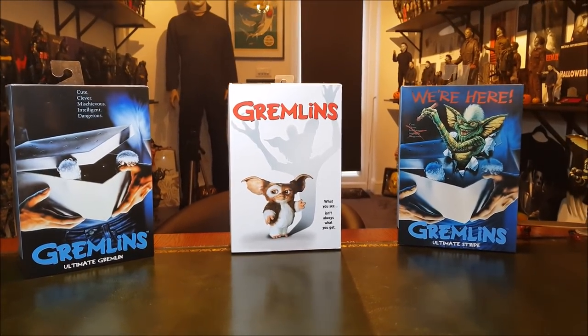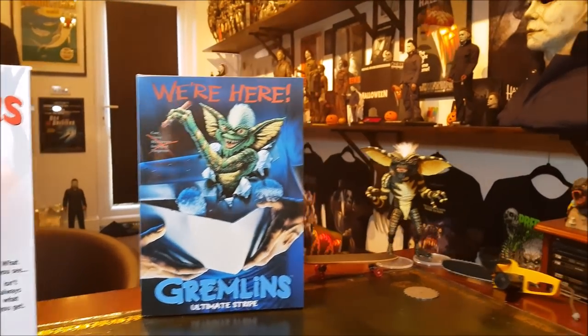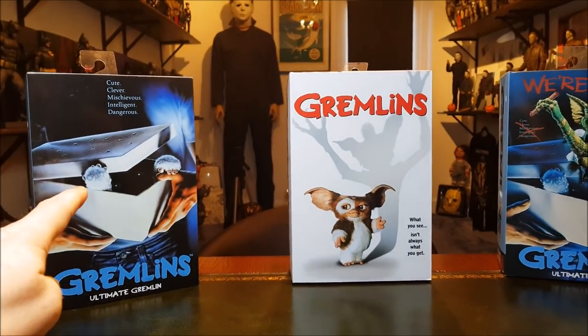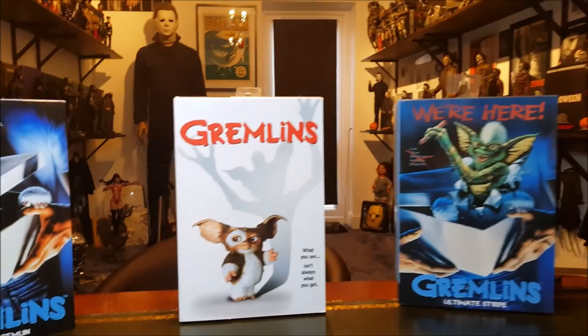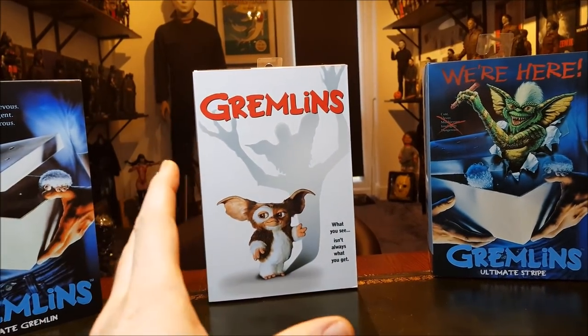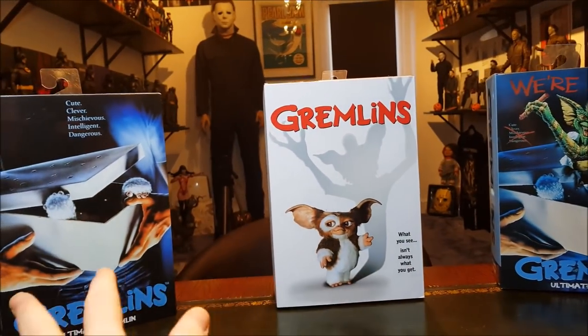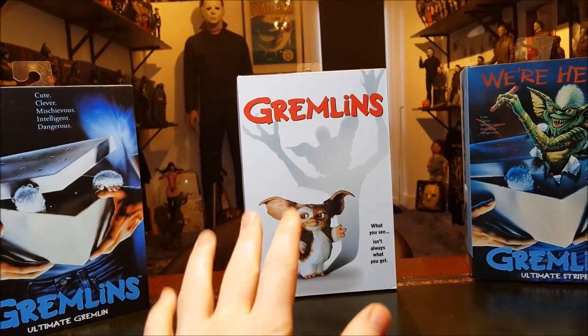Hello everyone, welcome back to the channel. The last review I did was for the Ultimate Stripe Gremlin, and these two arrived today. That's the regular gremlin — comes with different accessories, basically one of his minions — and here we have Ultimate Gizmo, which I bought the same day I bought this one online after getting this one in person.